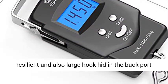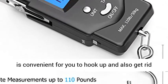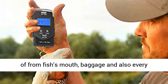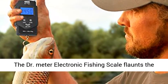Stainless Steel Hook. Crafted from premium stainless steel, the durable and large hook is convenient for you to hook up and also remove from fish's mouth, baggage, and everything in between.